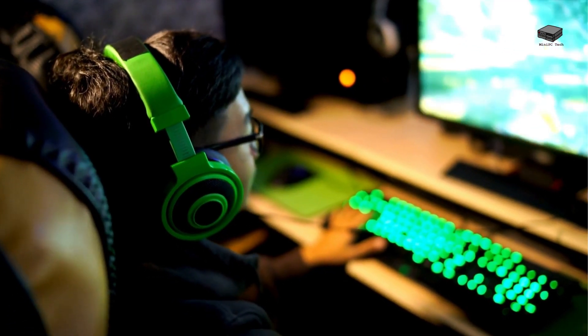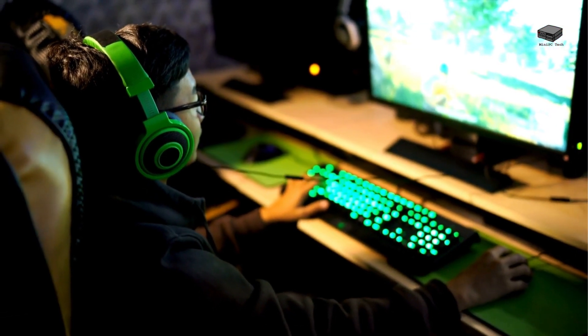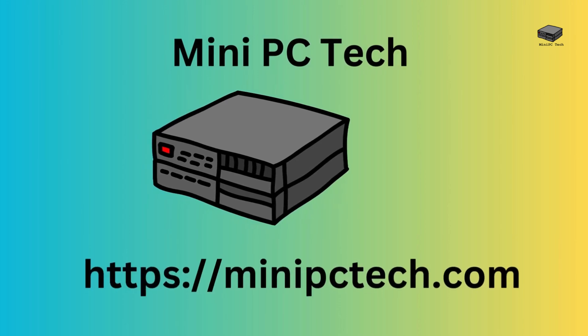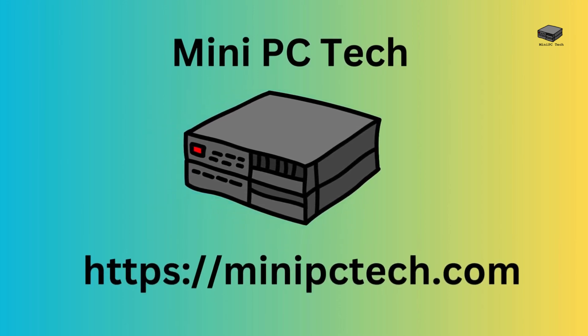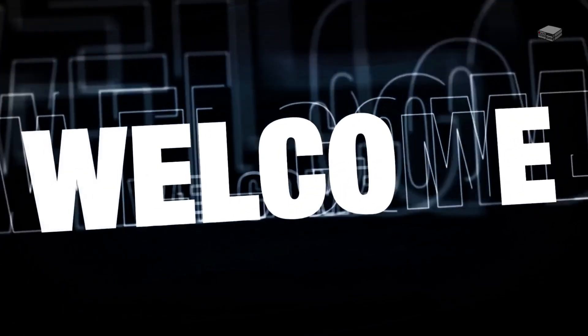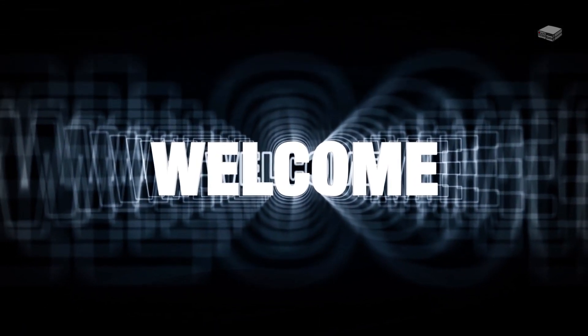What if your mini PC could transform into a gaming beast without the need for a bulky desktop? Sounds too good to be true, right? Welcome back to the Mini PC Tech Channel. I'm Mike, your host, here to talk about all things mini PC.